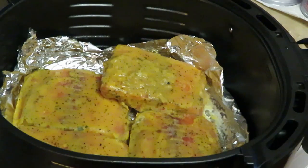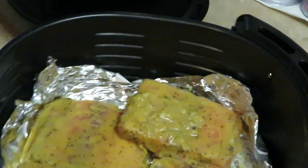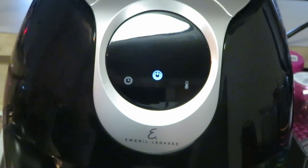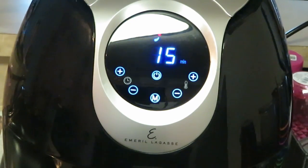I wanted to show you guys a good close look at that salmon — it comes all nicely pre-seasoned for you. My air fryer automatically sets itself at 370°F. I'll leave it at that and cook it for the automatic 15 minutes. In about 10 minutes I'll come back and check on it.